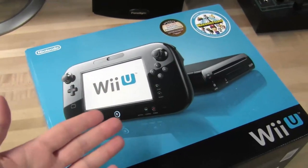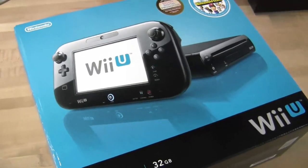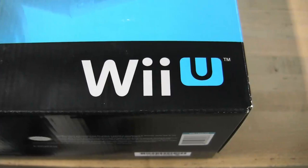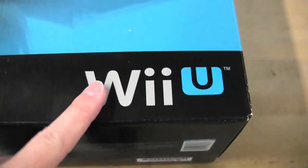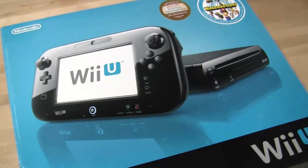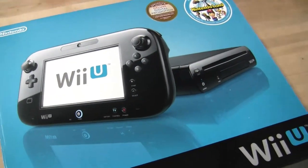Ladies and gentlemen, Undertoads and Undertoadettes, we at CGR Undertow have procured a Wii U. With that, I am pleased to announce that we do, in fact, have a lot of Wii U coverage coming up here on CGR Undertow. And in the meantime, let's open this bad boy up.